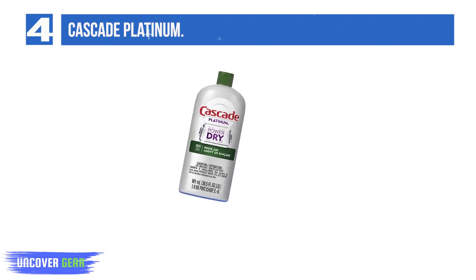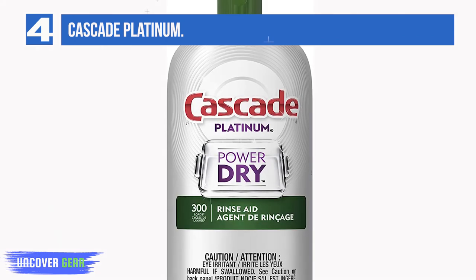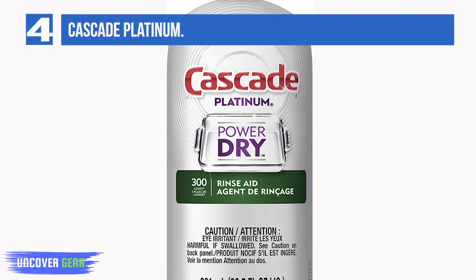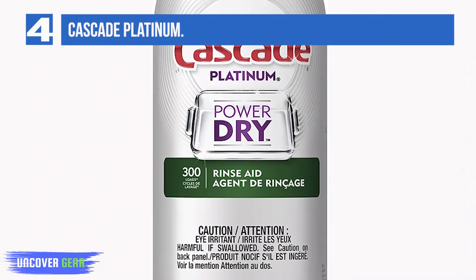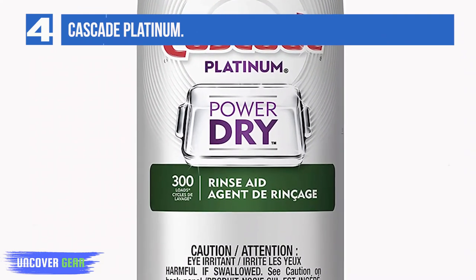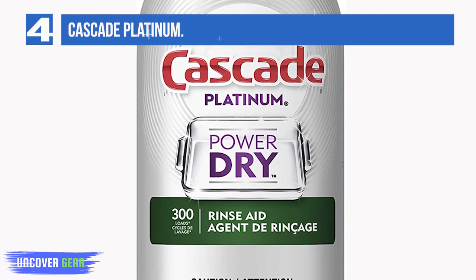Cascade Platinum Rinse Aid's Sheeting Action helps prevent dishwater from clinging to your dishes during the rinse cycle, so your dishes rinse cleaner, dry faster and more effectively, and come out dry and shining with virtually no water spots or streaks — versus detergent alone. Dishes rinse clean for brilliant shine, virtually spot-free, with unbelievable drying performance.